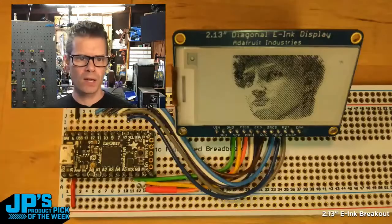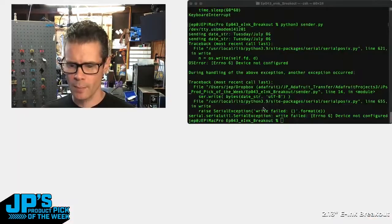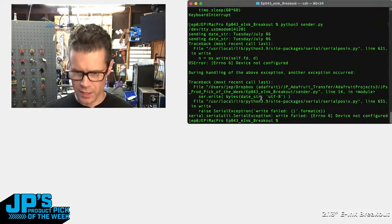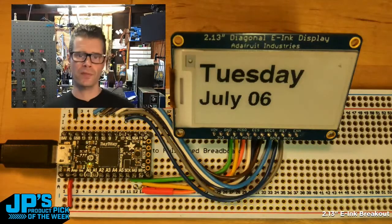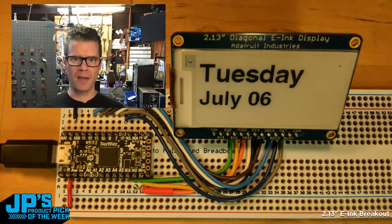and then it displays it. What I wanted to do is actually set this up as sort of a page-a-day calendar. I'm going to run a little Python script. It's now updated it with today's day and date, and that's grabbing it from my computer, which is what that Python script does.